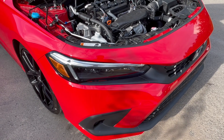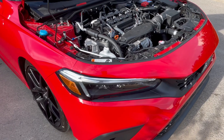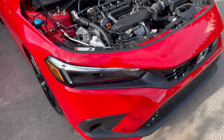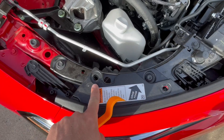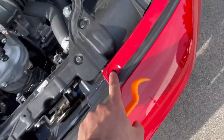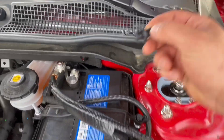We are going to be installing the PRL intercooler today and the PRL intercooler piping. For starters, you gotta come up here — there are one, two, three, four, five, six, seven, eight clips like this.